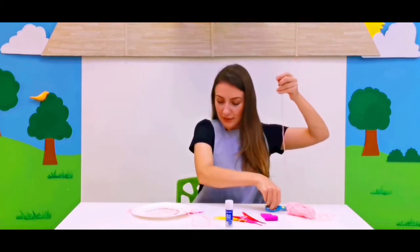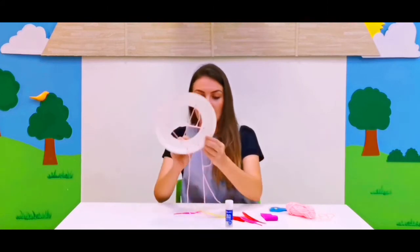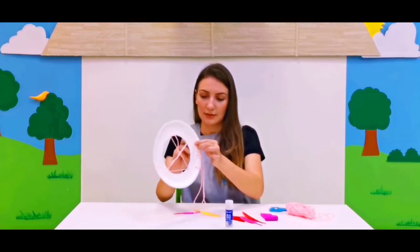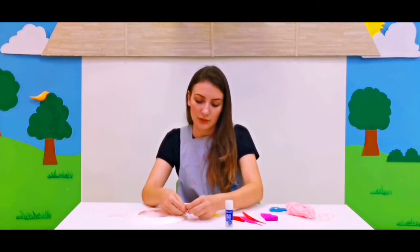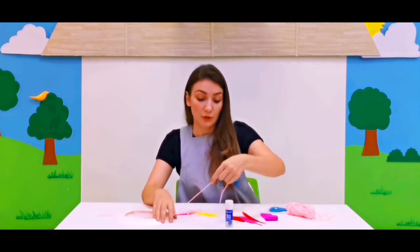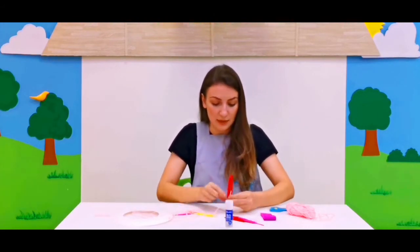Now we're going to cut another string and tie the feathers. Let's cut and push through the hole once again, but this time it's in the bottom line like that. Adults can help tie a knot. Good job! And now we're going to tie the feather to the string. Let's make another knot.